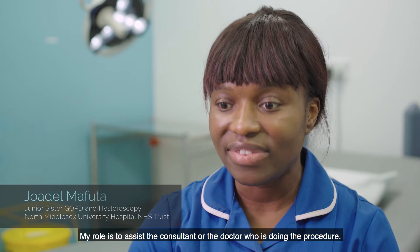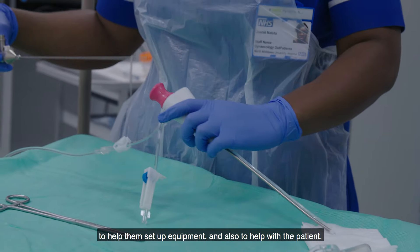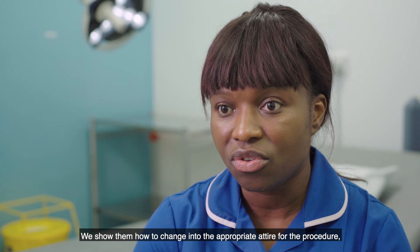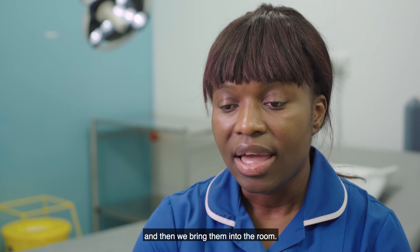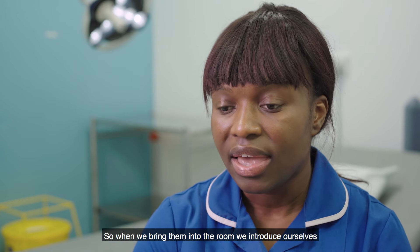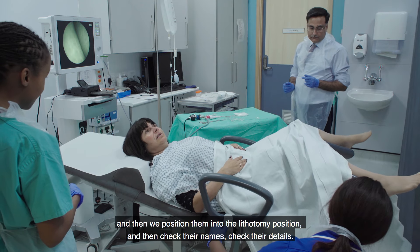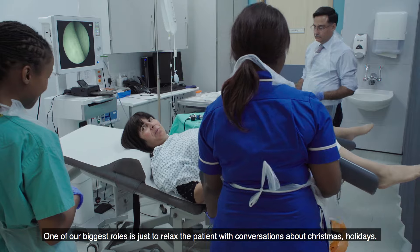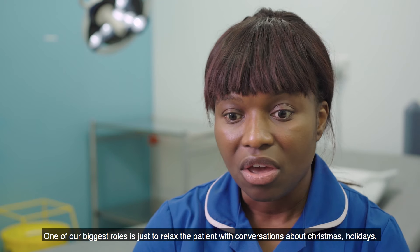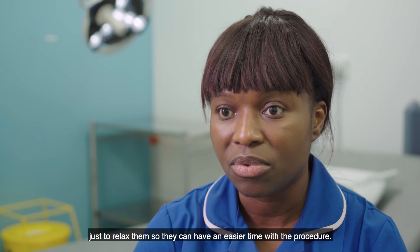My role is to assist the consultant or the doctor doing the procedure — to help set up equipment and also to help with the patient. We show them how to change into the appropriate attire and bring them into the room, where we introduce ourselves, position them in the lithotomy position, and check their name and details. One of our biggest roles is just to relax the patient with conversation about things like Christmas or holidays, so they can have an easier time with the procedure.